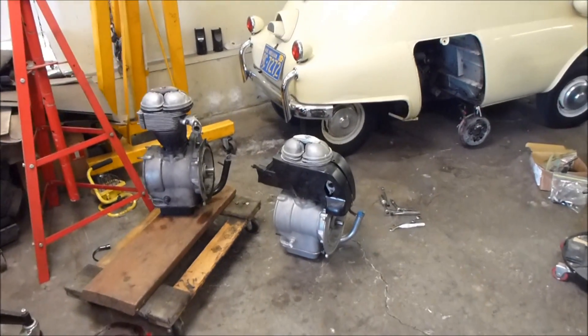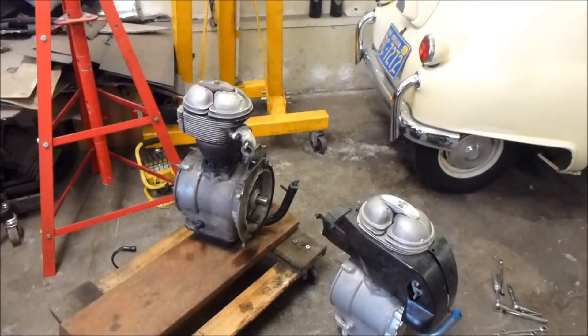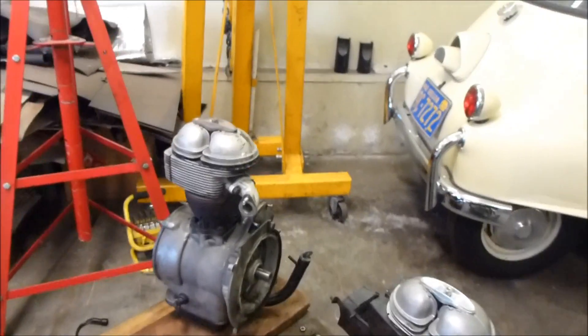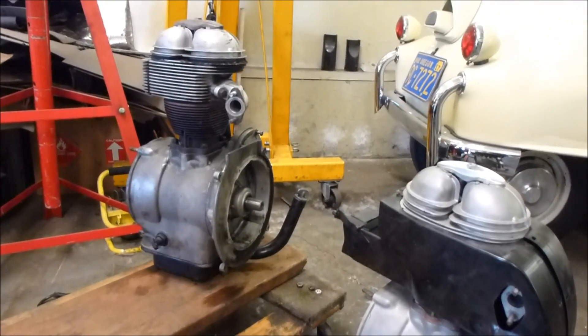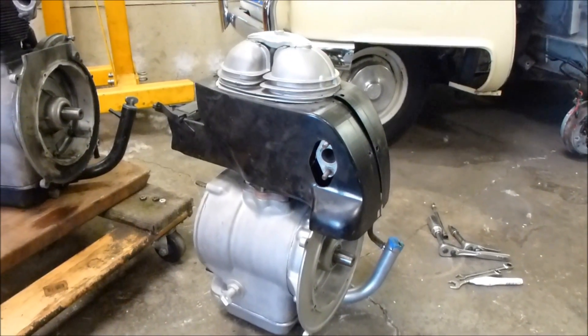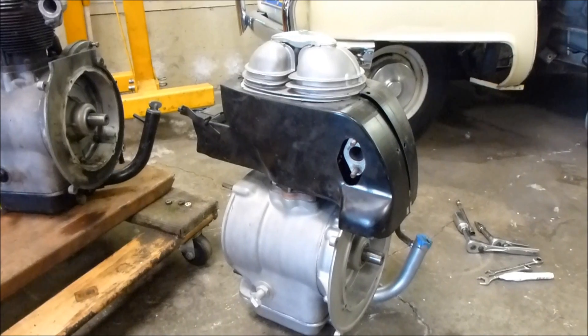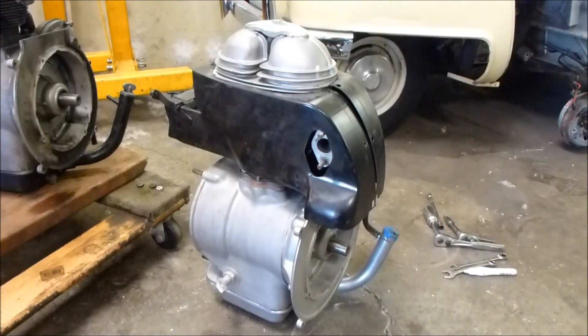I've got both engines out on the floor here. The one on the left, that's greasy, is the one that ran out of oil and makes a knocking noise, and we have a replacement engine. It's rebuilt with the steel rod, and hoping it's going to run good.